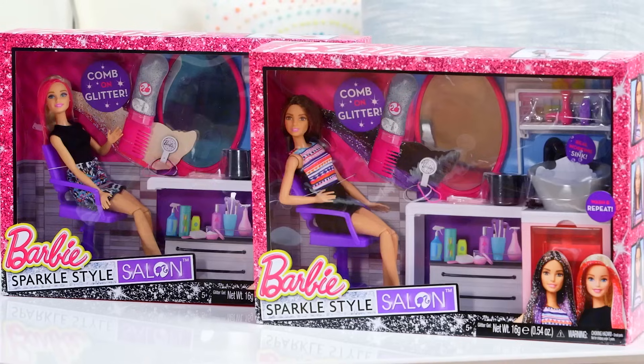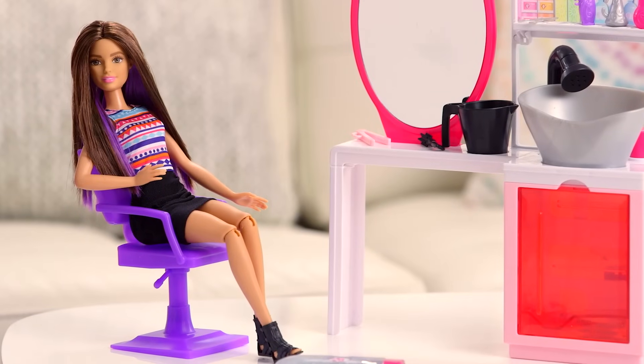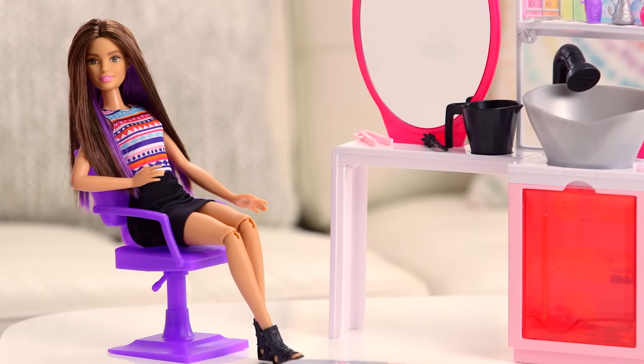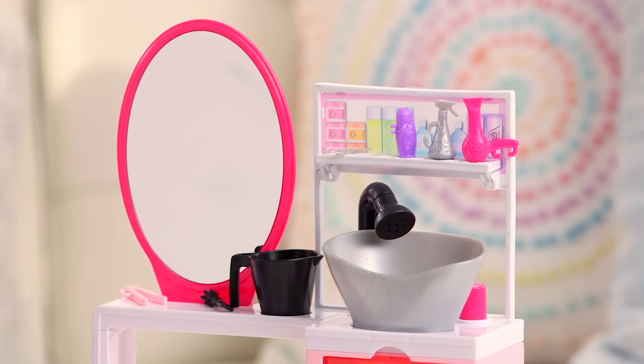Hey guys, it's Yasmeen and I just got this new Barbie Sparkles Style Salon. Barbie has really cute purple hair and also she has a top to match it. It comes with so much stuff and it's like a real salon, it's so cool.